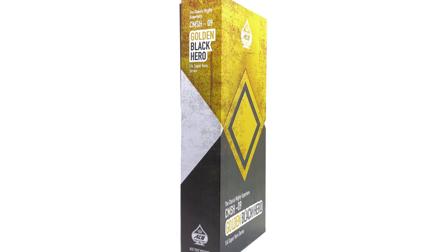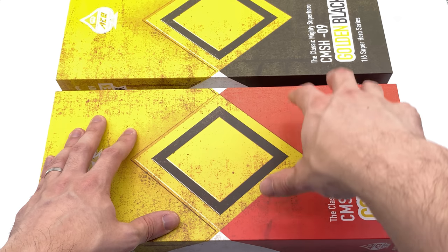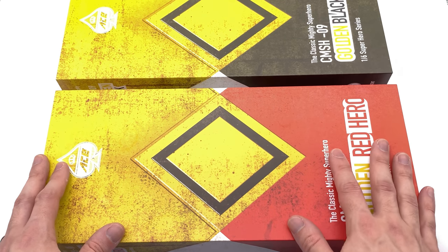Without further ado, we're going to get the box laying flat in the light box and do the unboxing. Here we have the box art for both the Dragon Shield variant of the Red Ranger and the Black Ranger as well.